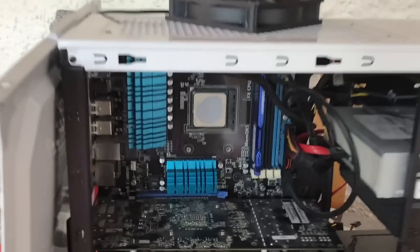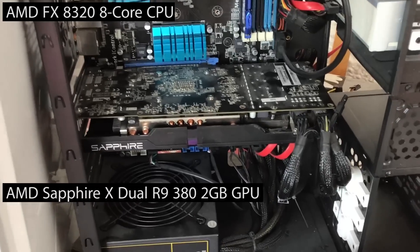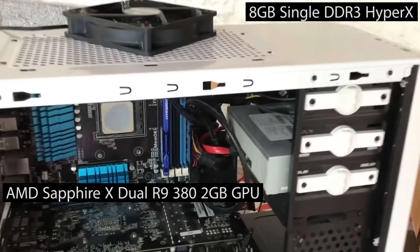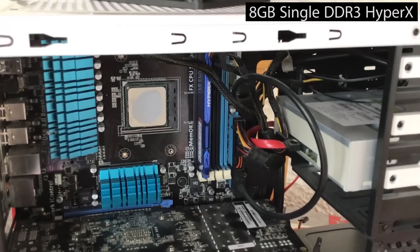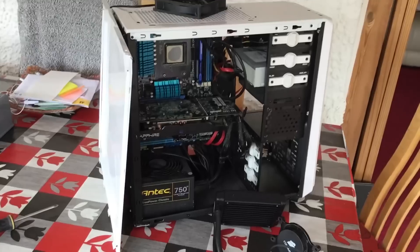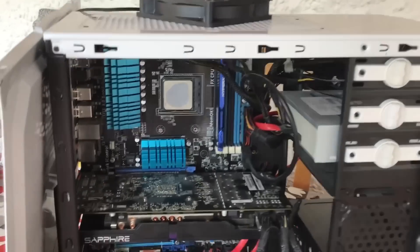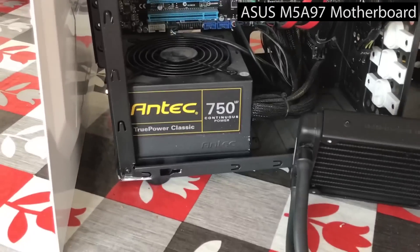We've also got the FX 8320 processor and Radeon R9 380 2GB GPU as advertised, as well as 8GB of RAM — although it is single channel. As I said before, CEX can be quite vague on their specifications, so I knew I was getting this graphics card, this CPU, and this RAM, but I didn't know what sort of motherboard and power supply we would end up getting.